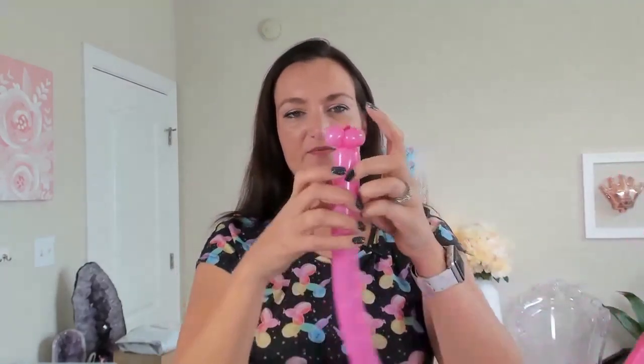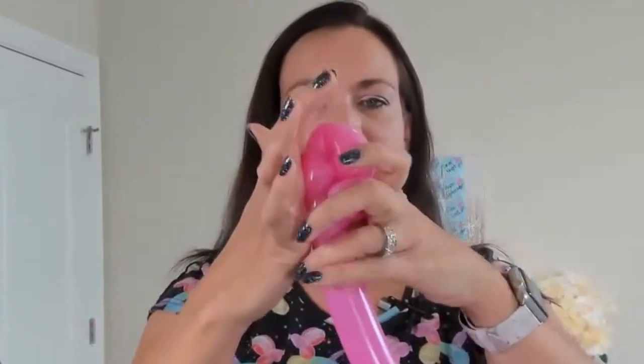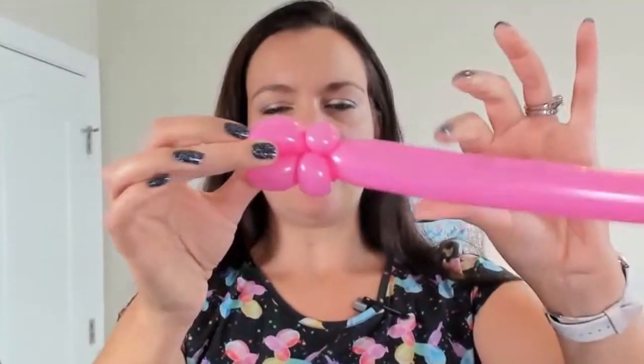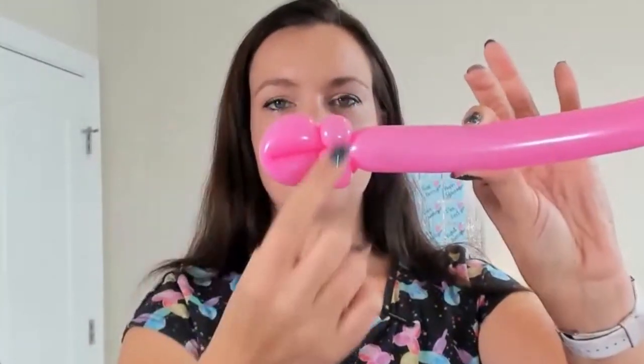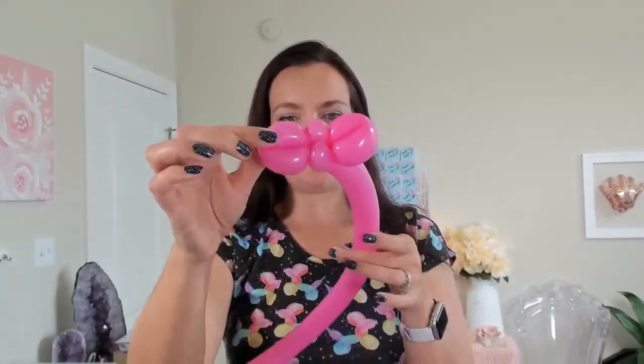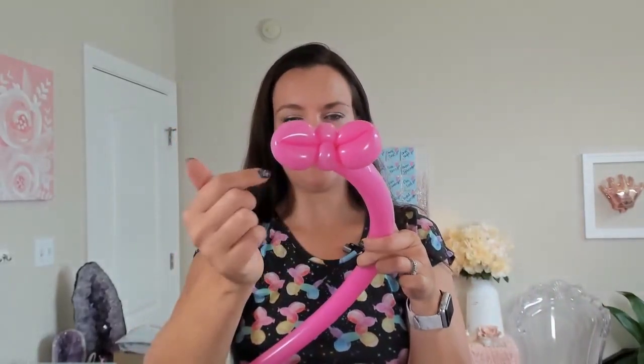Now we're going to do two small loops to go on either side of our little pinch twist bubbles — just a very small one-inch loop or so. Fold your balloon over, then bring the remaining balloon over onto the other side of our pinch twist and do another loop over there. So it looks like we're kind of making a bow right now, and that's okay — that's what it should look like. So that is what we've got: our two pinch twists and two loops.